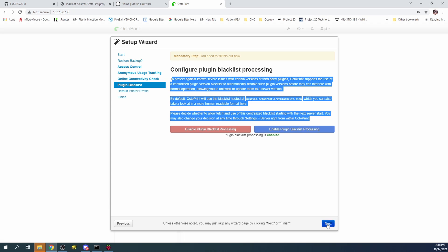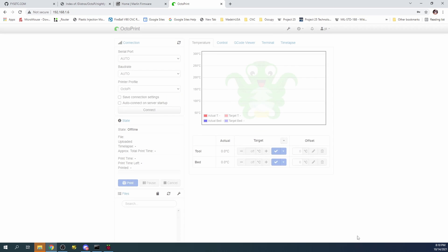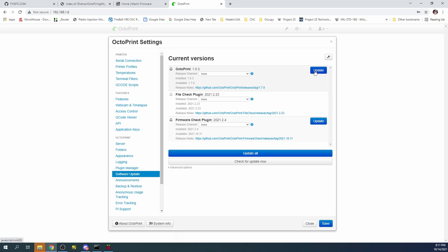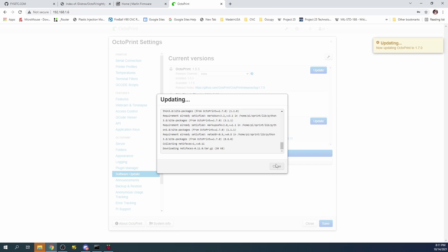I'll name this printer 'OctoPi' since you may have multiple devices with multiple print servers. Click Next, then Finish. Now we see our OctoPi environment. Normally I'd walk through the update process, but this image is only one day old. To update, go to Settings, then Software Update — it shows we're at a stable version but there may be updates. Clicking Update confirms something has recently changed and an update is applied. It may ask you to reboot OctoPi.